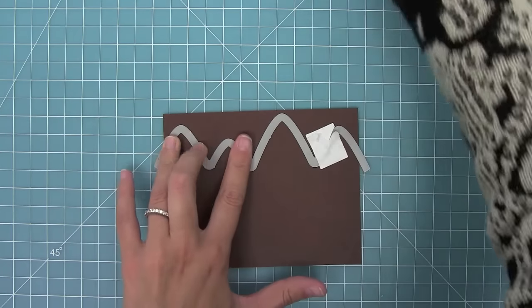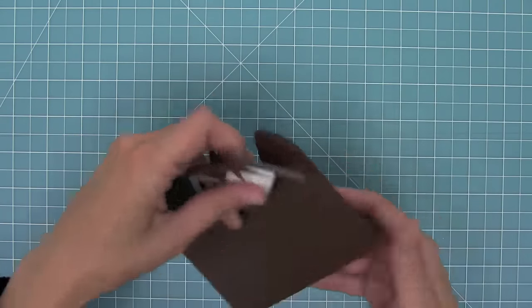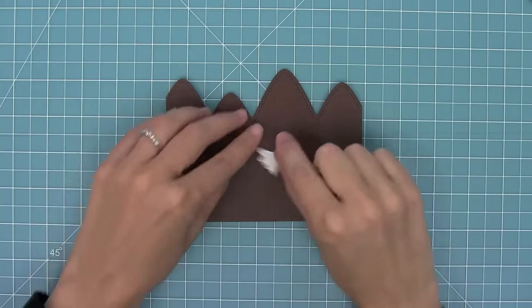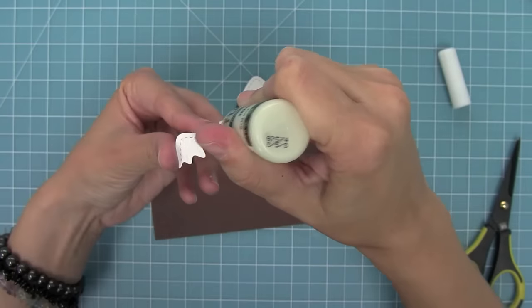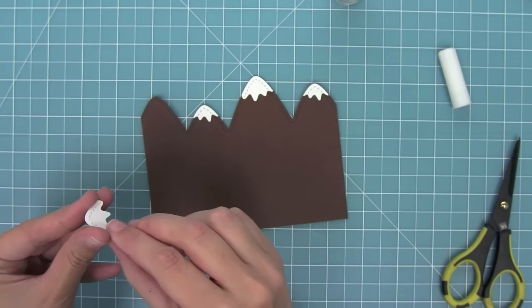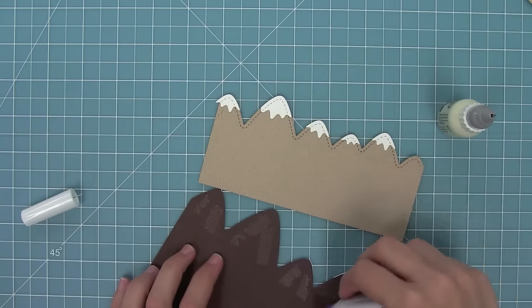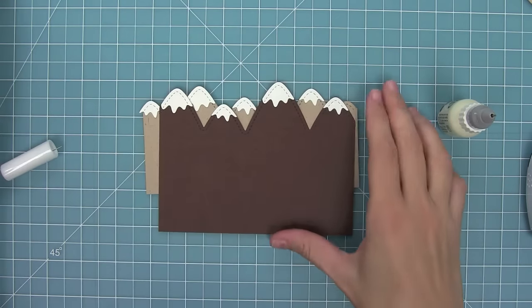Now it's time to start creating the card. I'm using the new stitched mountain borders to cut both a brown and a craft mountain range, and then I'm going to cut a bunch of snowy caps for all of these mountains because I just love the look of the snow caps on top. I'll use some liquid glue to adhere those down and then layer these two mountain ranges together. I've added some tape runner and I'm just kind of playing around with it until I get a look that I really like.